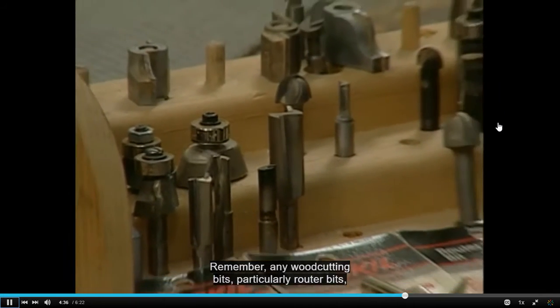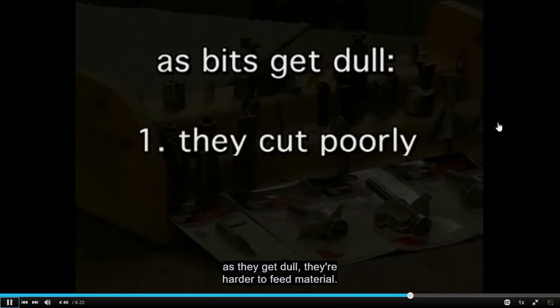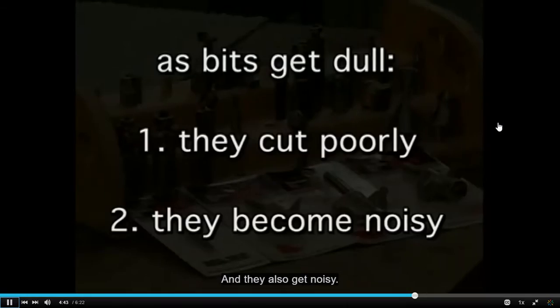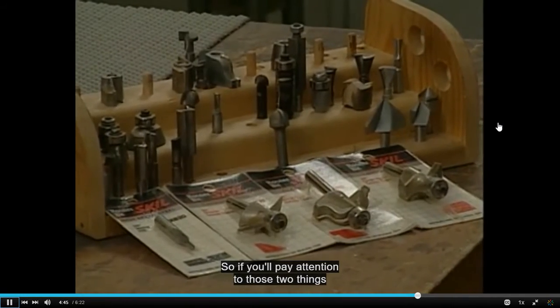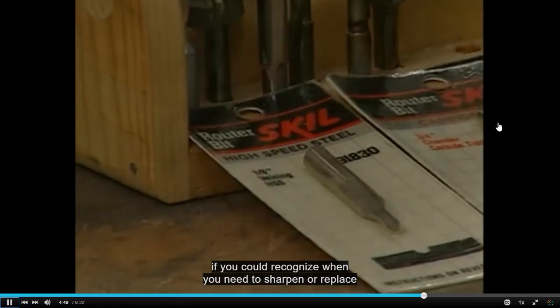Remember, any wood-cutting bits, particularly router bits, as they get dull, they're harder to feed material and they also get noisy. If you pay attention to those two things, you can recognize when you need to sharpen or replace them.